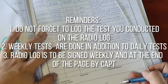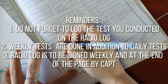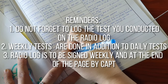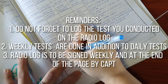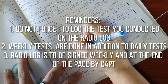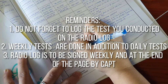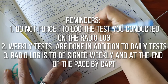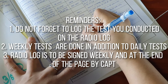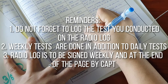Now here are gentle reminders to everyone. Number 1: Do not forget to log the tests you conducted on the radio log. Number 2: Weekly tests are done in addition to daily tests, and monthly tests are done in addition to daily and weekly tests. For those who might need it, I have a separate vlog for the daily tests — I will place the link in the description box. And lastly, the radio log is to be signed weekly at the end of each page by the Captain.